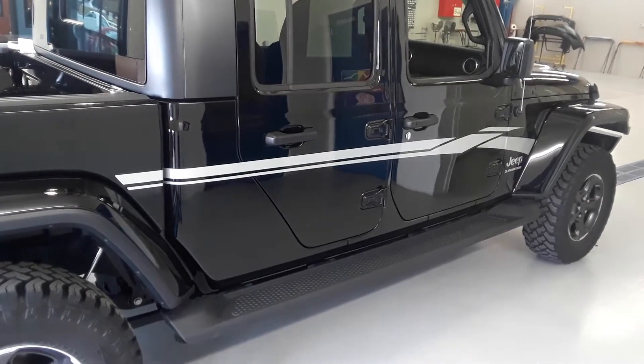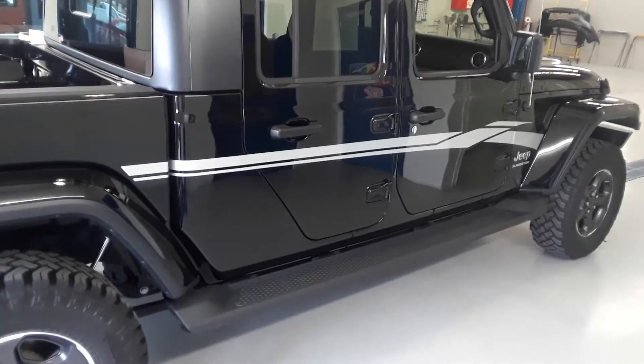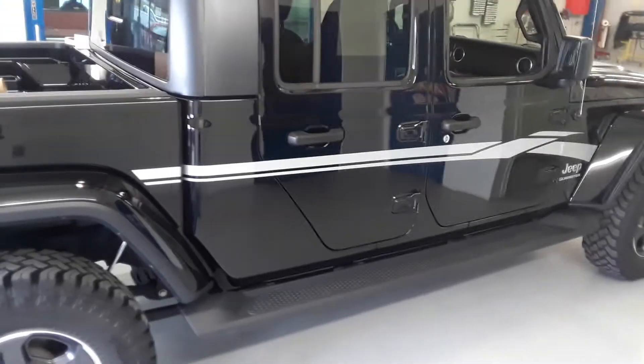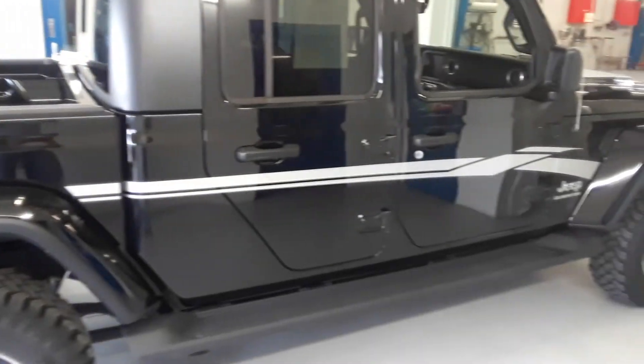Hi, this is Ray with Fast Car Decals and today we're installing a Mizo kit on a 2020 Jeep Gladiator. Of course it fits a 2021 as well. I just want to show you a couple little things that we've done to maybe help you with your install. It's a good looking kit and it seems to be a good seller.